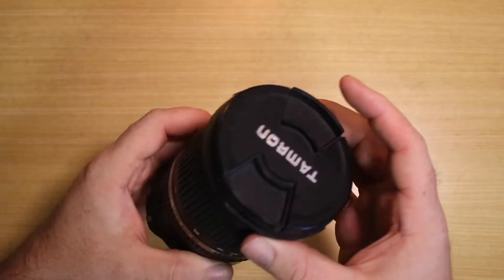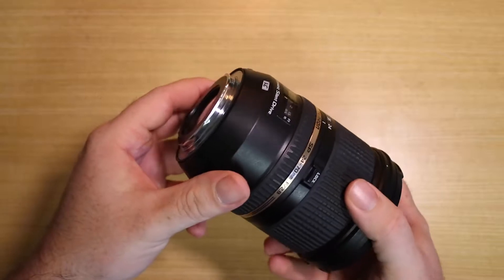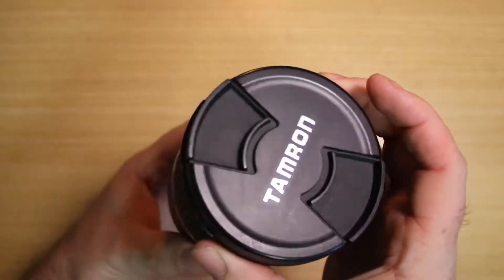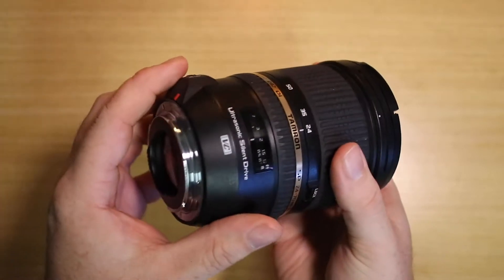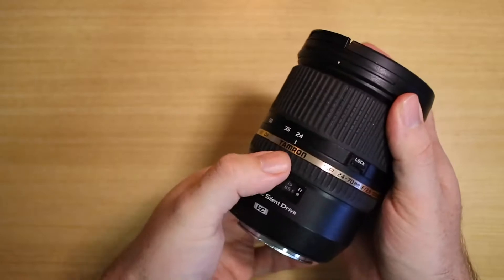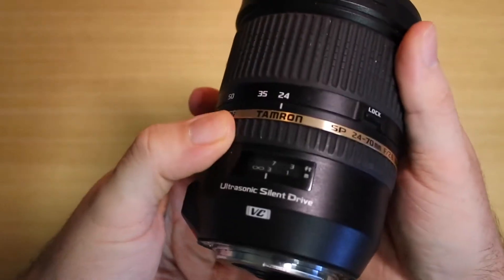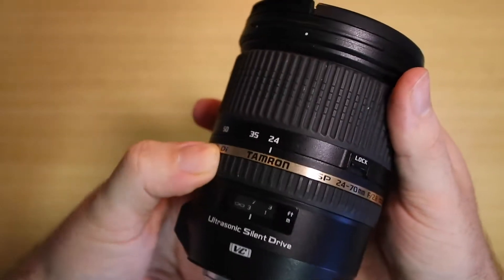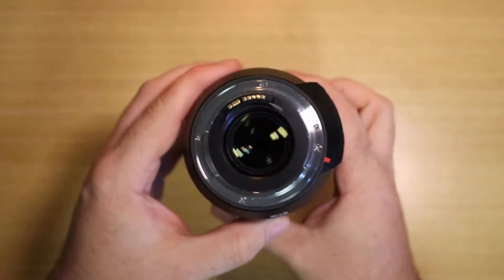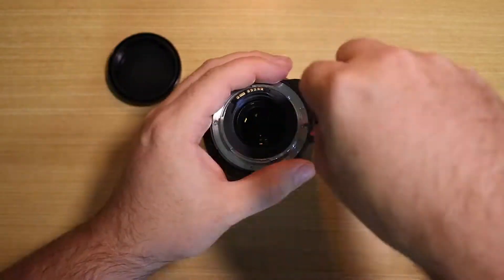Welcome to this video. Currently we are looking at the Tamron lens and the focus issue it is having. I just watched a couple of YouTube videos on how to potentially fix this focus motor that isn't quite working, so I have to take it apart and look at a particular piece.